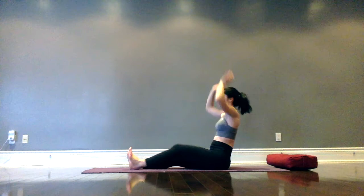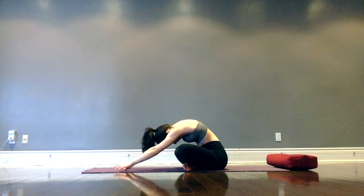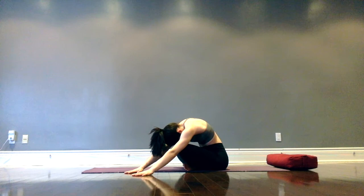Slowly come into cross-legged. Bring arms up beside the ears once again, then exhale and fold forward — walk the hands as far forward as you can, then over towards the right, walking fingertips towards the right. Walk them back through center and over towards the left. Then slowly coming back through center.